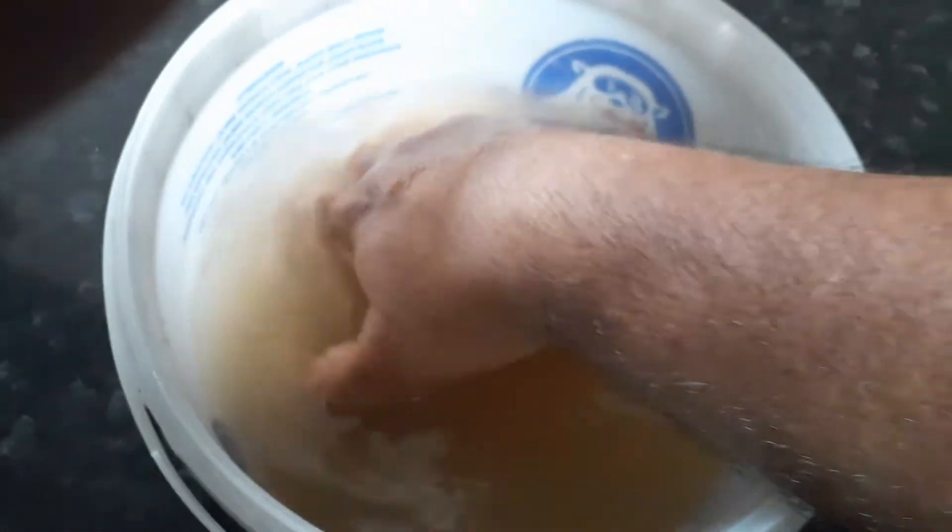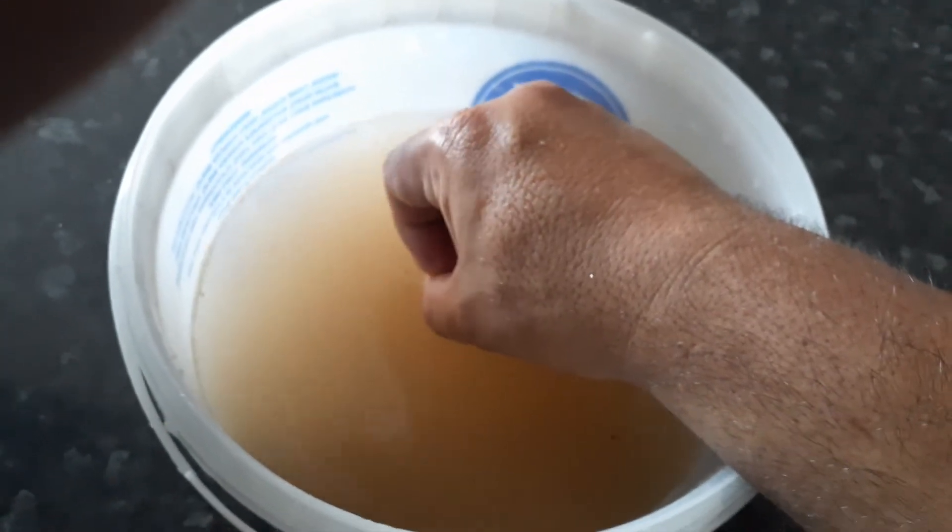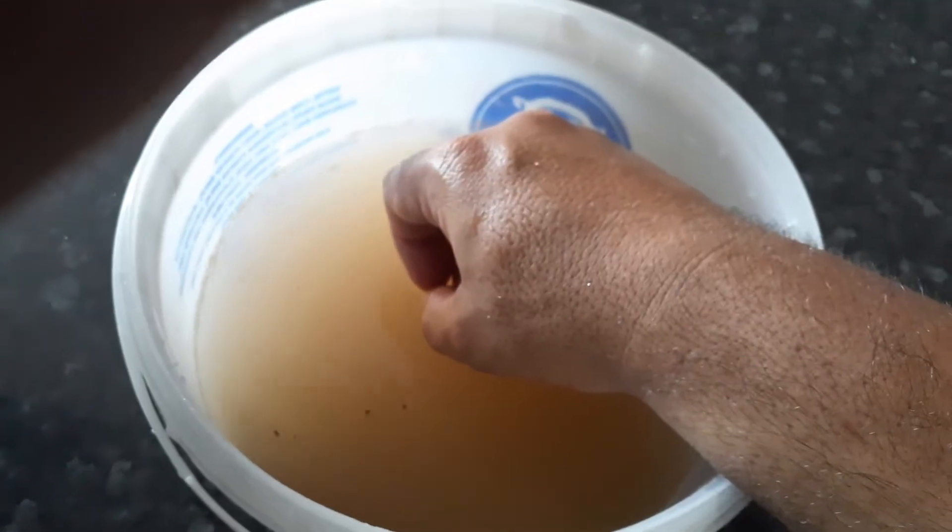Mix it decently, and then you wash it off. You do the same thing over and over until the water is clear.